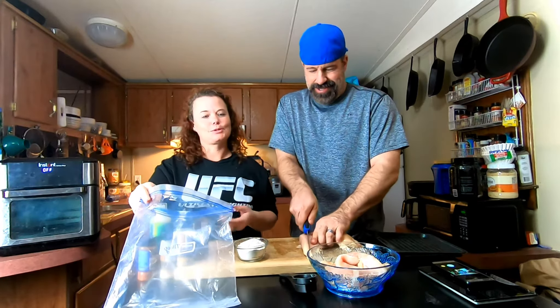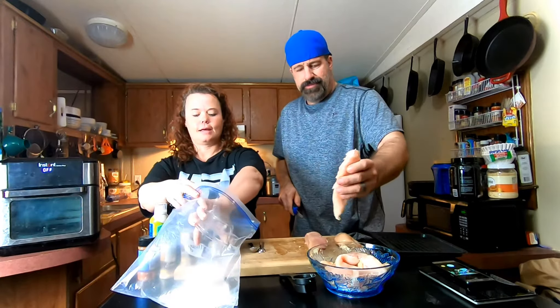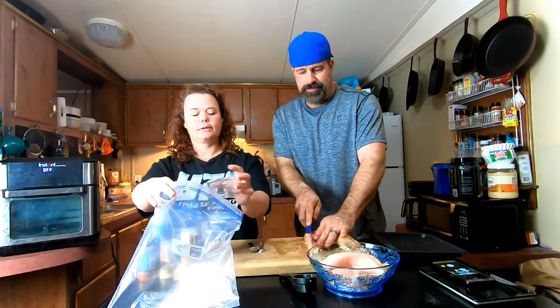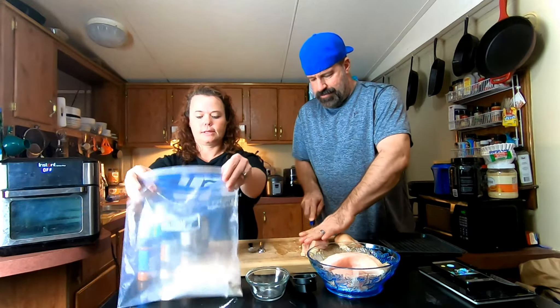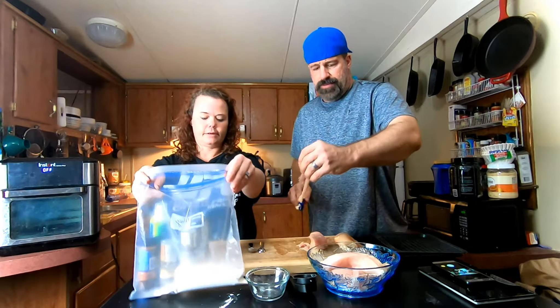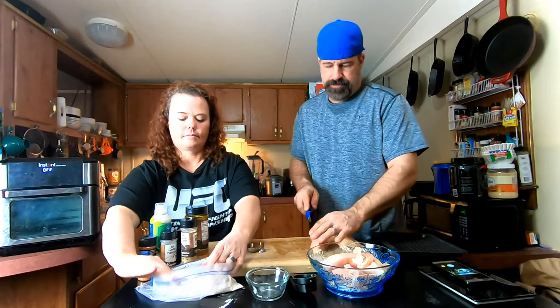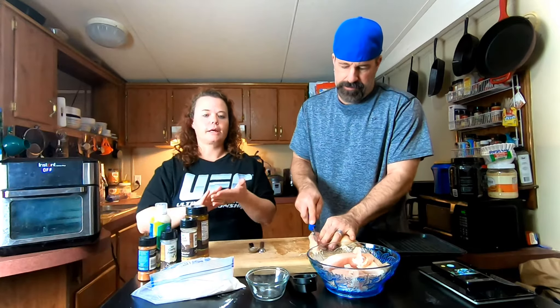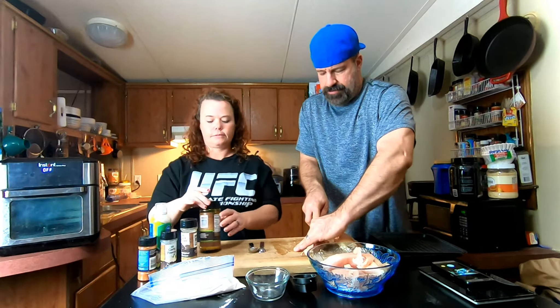Half a cup of flour — I just use regular flour. You can use self-rising or all-purpose, it makes no difference. Mine is all-purpose. You can also use almond or coconut flour — whatever you like. Just remember to check your calories because different flours have different calorie counts.